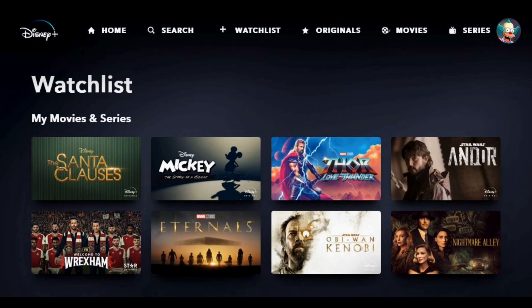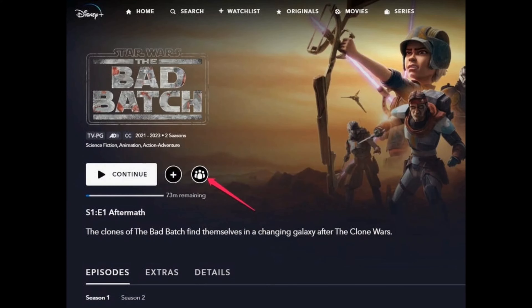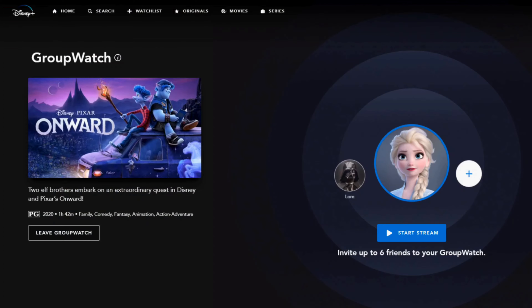To GroupWatch a show or movie, just browse through your desired genre, movies, or any content. Once you are in the content page, next to the plus sign icon you will see the GroupWatch icon, which looks like a triple person icon. Tap on it.